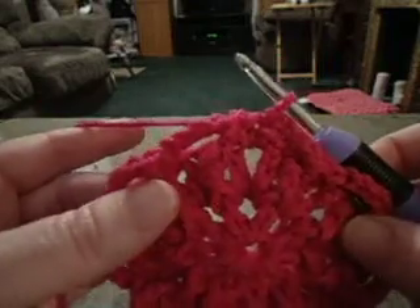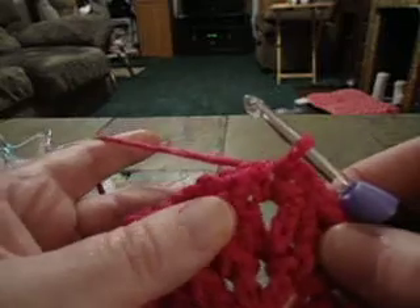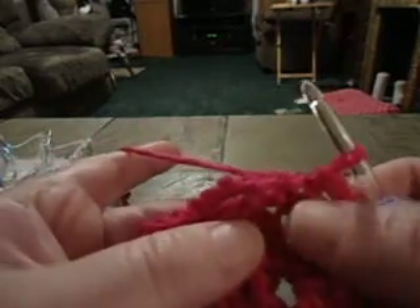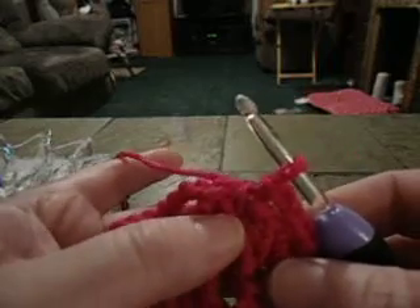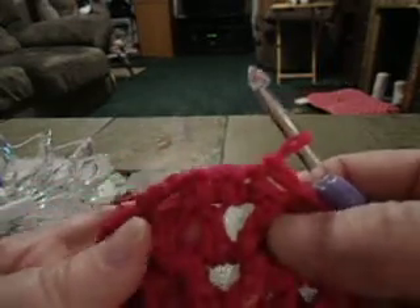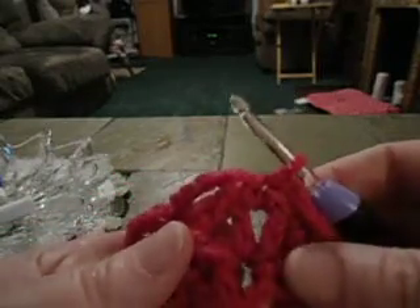This is the Catching a Flower Square, and I just finished round three. At the end of round three it said to join in your first single crochet, which is what I did. Remember that the single crochets were done in the chain one space of the V-stitches, and the V-stitch has the double crochet, chain one, double crochet.